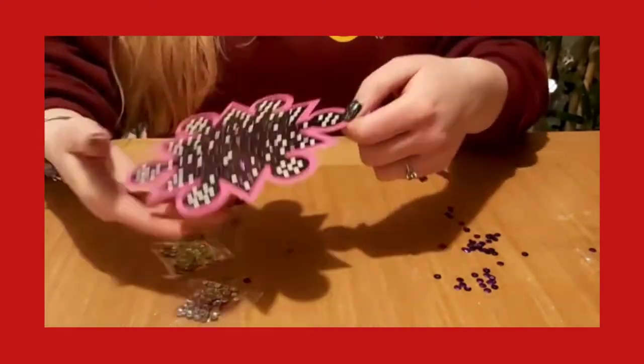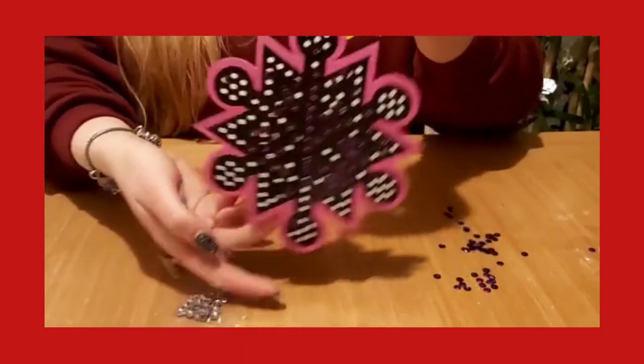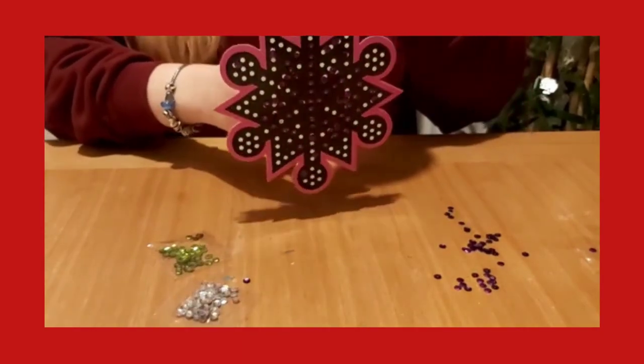Once you've finished that, there's a wee hole at the top with a string, and you put the string through and then you've got a dangling snowflake.